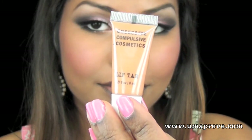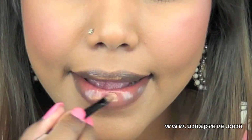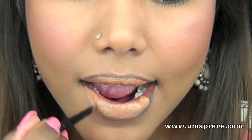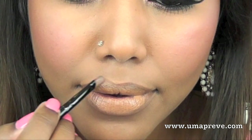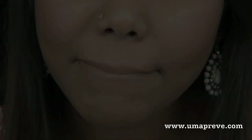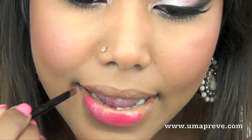Moving on to my lips, I'm going to cover my pigmented lips with OCC's Pitty Beige lip dye. Then to add a pop of color, I'm going to apply MAC's Gulabi lipstick — it's a limited edition lipstick, by the way.